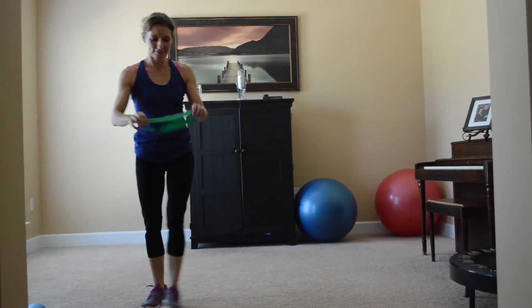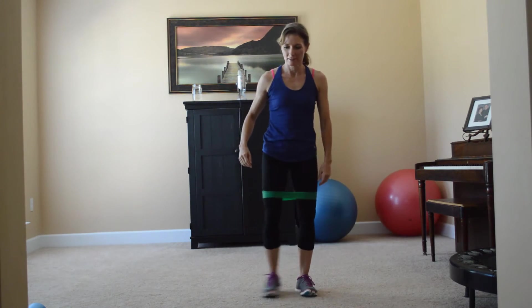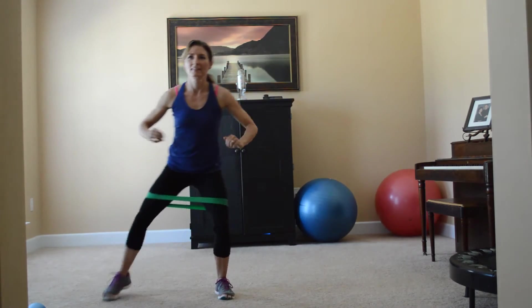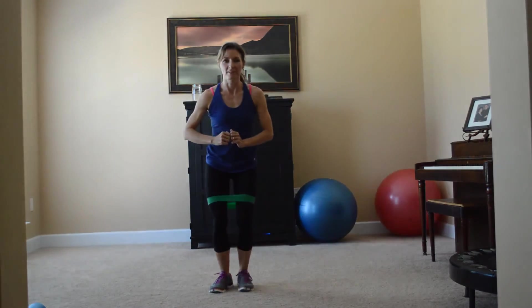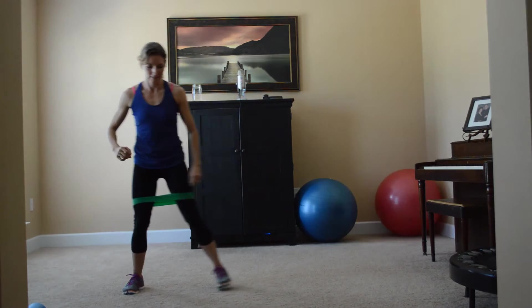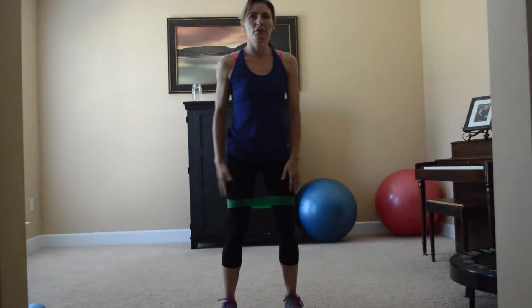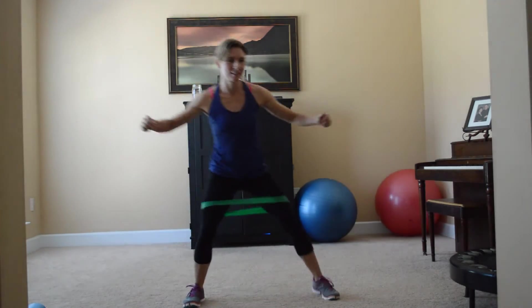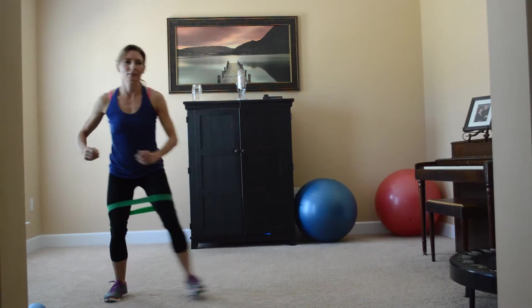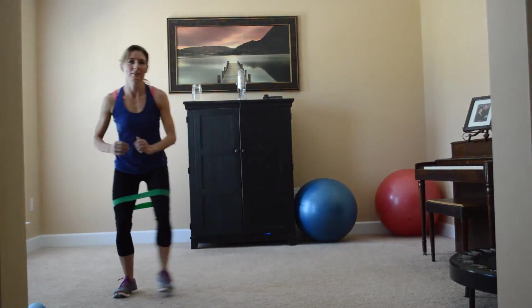Tube walking. It's a little awkward, but tube walking is really good if you have pronation disorder — if you tend to walk a little bit turned in, or when you go to do your squats and your knees want to turn in. Tube walking is good for this. So that looks a little bit kooky, but it's a really good exercise.